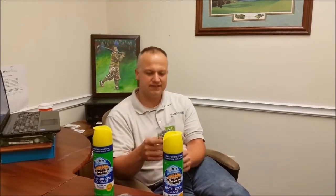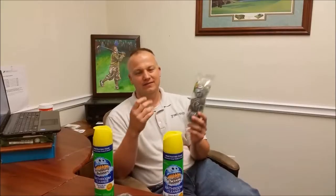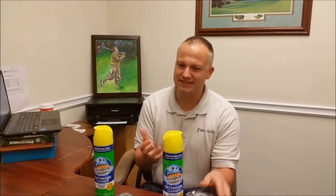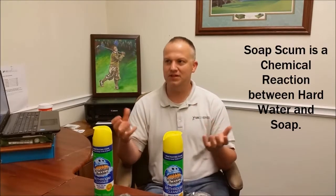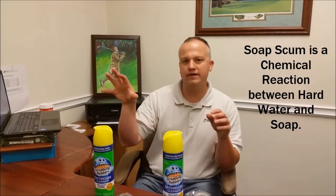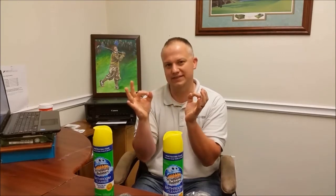When I started the cleaning business, one of my nemeses was soap scum. If you're in the cleaning business, you probably have the same nemesis. It gets on your shower doors, it gets on tubs. Soap scum is a chemical reaction that happens when hard water reacts with soap. The minerals in the hard water, like calcium, react together and it creates that white scummy stuff.